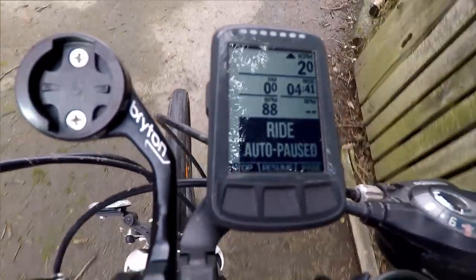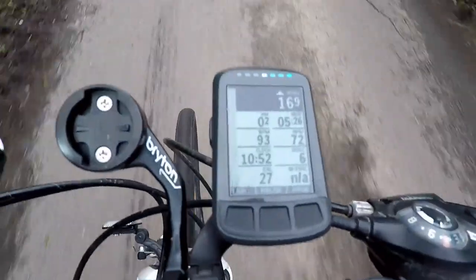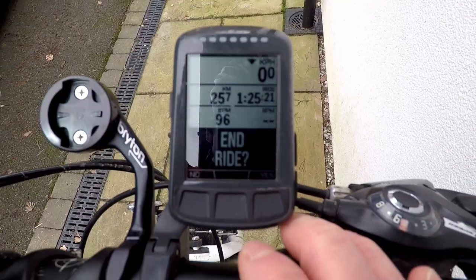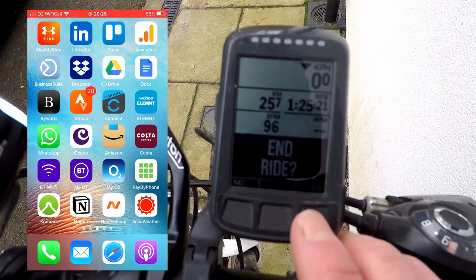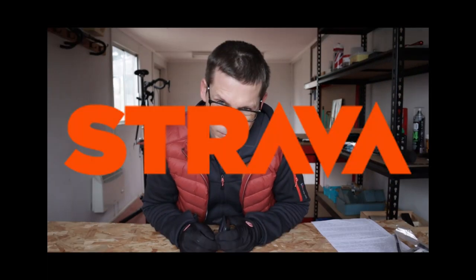Recording ride data and uploading it is really, really straightforward. It's literally a case of hitting start on the device, then stop when you've finished. Provided you're either connected to your phone via Bluetooth or the device is connected to Wi-Fi, the route data will automatically upload first to the Wahoo Element app and then onward to wherever you want your ride data to go — which is Strava.